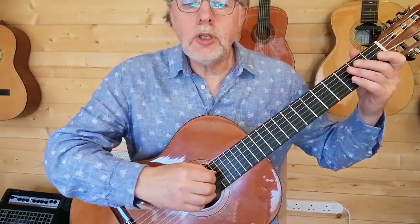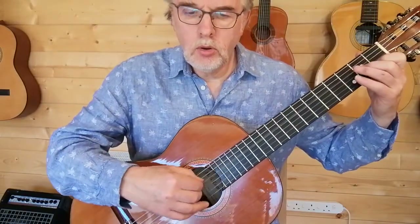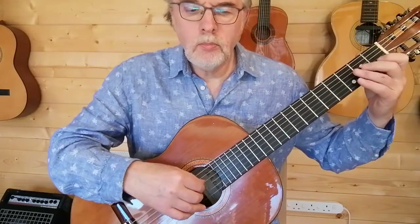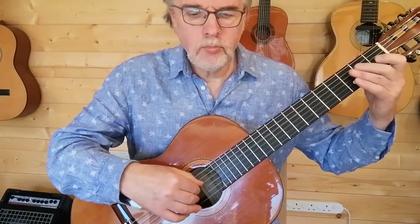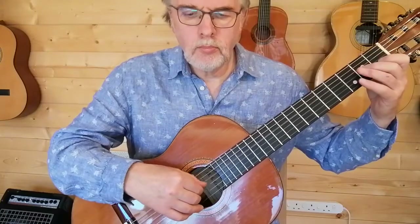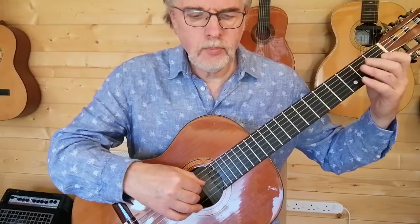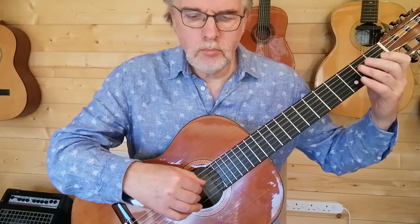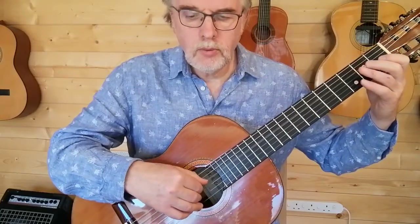One, two, three, one. My two. You come in. Line three. Line four.